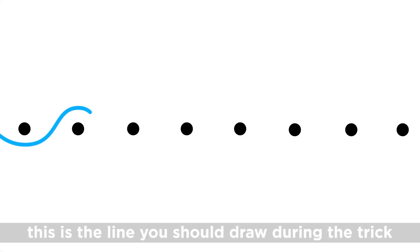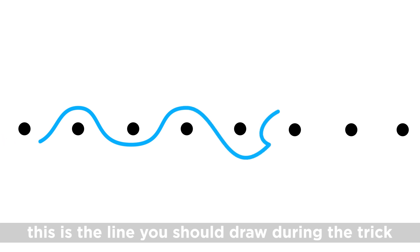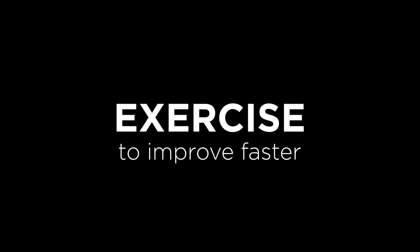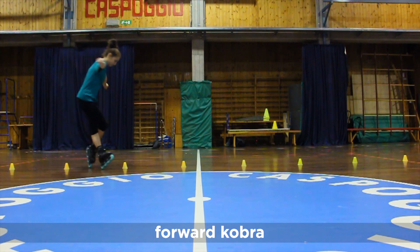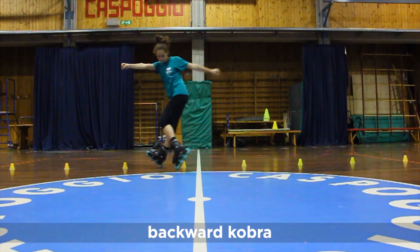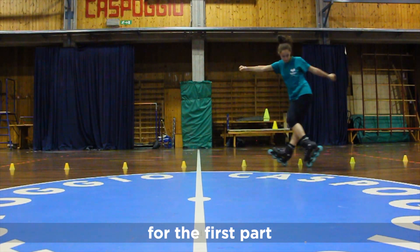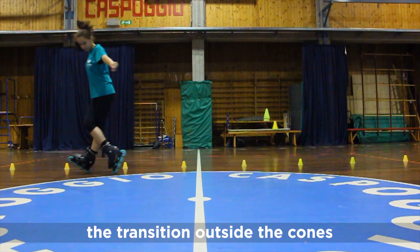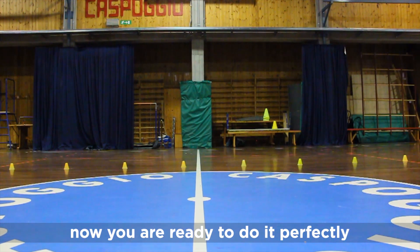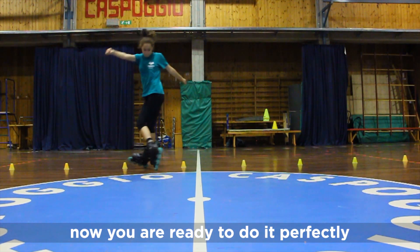This is the line you should draw during the trick. Forward Cobra for the second part, backward Cobra for the first part — the transition outside the coast to get you to the trick. And now you can already do it perfectly.